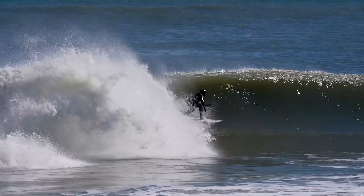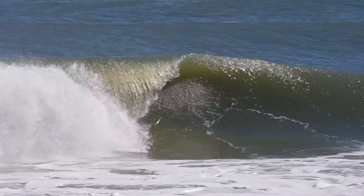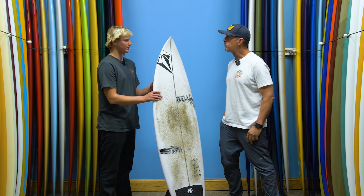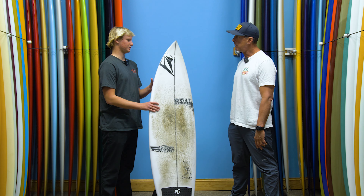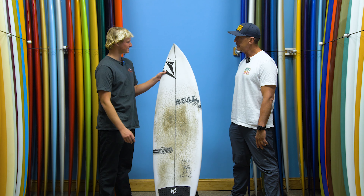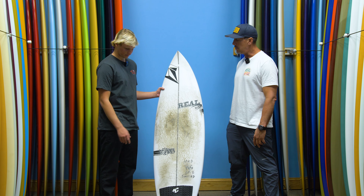What do you have in your quiver for reference — what's below and above this board? My terrible wave board, my gravel board, is the R&F 96 — that's for the bad days. This is the everyday wave board, one step up from that. And then I have a potato launcher for when it's barreling.